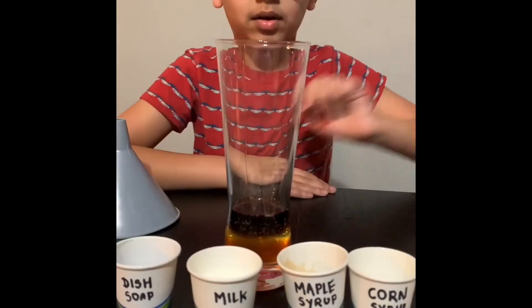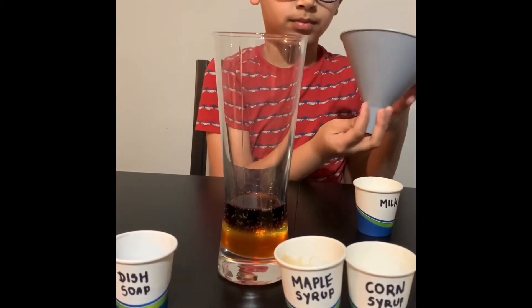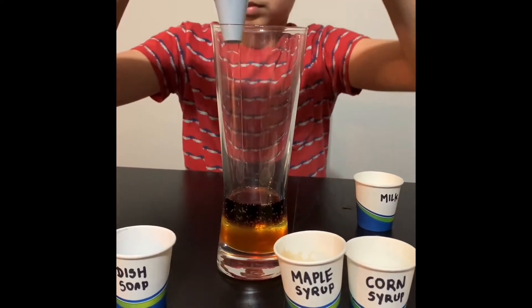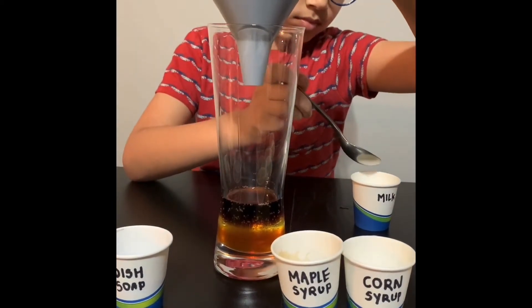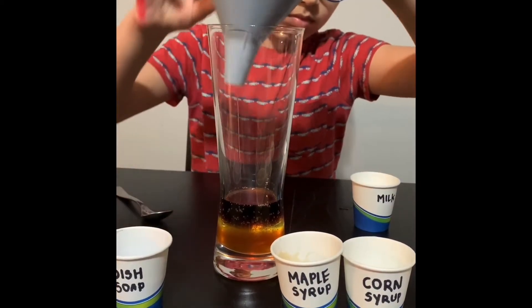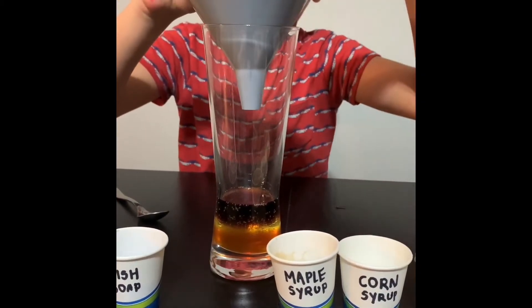Now it's the milk. You need a funnel for this. I'm sorry, I get nervous sometimes and make mistakes.